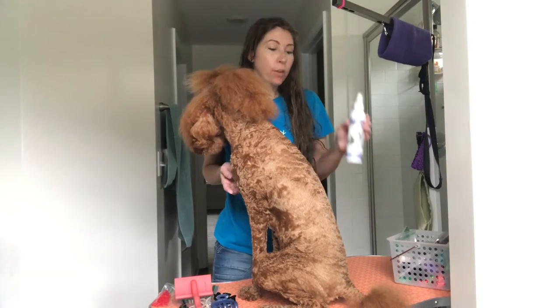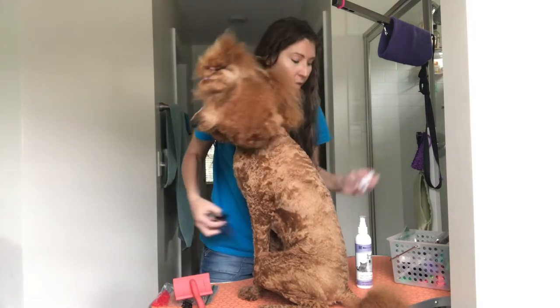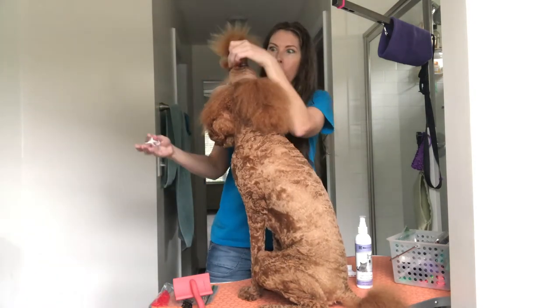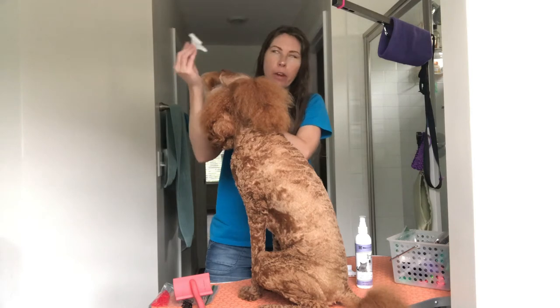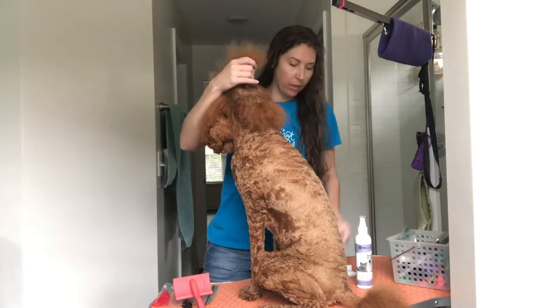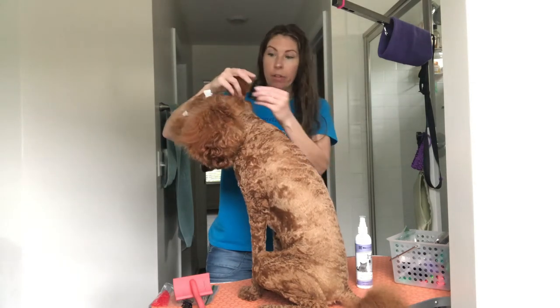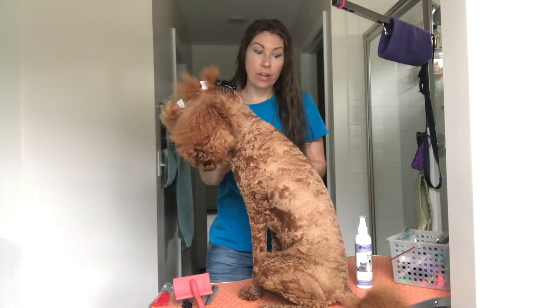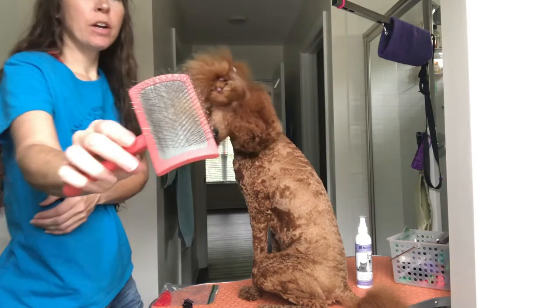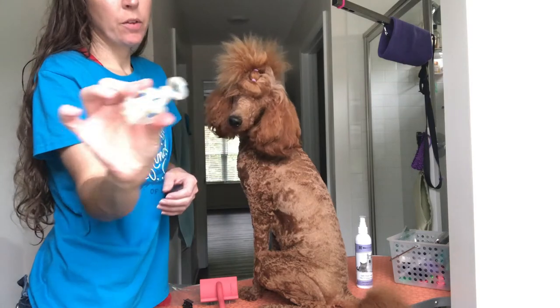Now I'm going to do her hair. What I do is actually section her hair off. I have five clips that I use — I never take everything down at once, unless it's bath day obviously. What I do is I clip the first part of her top knot up, then the second part, then the last part. And then I brush her ears using the same brush. After I brush each ear, I use one of these clips.